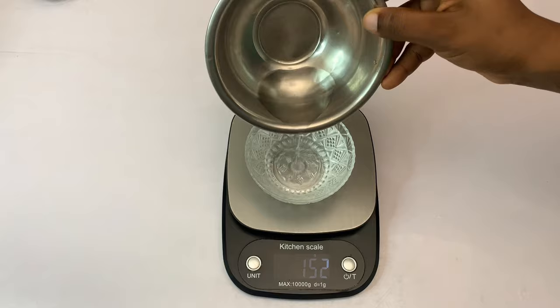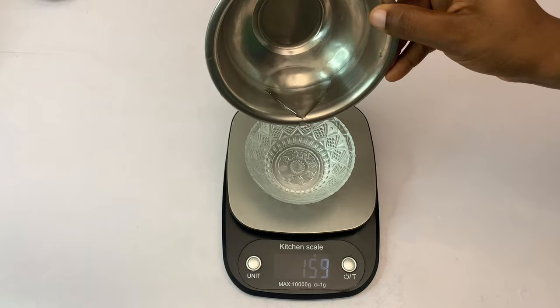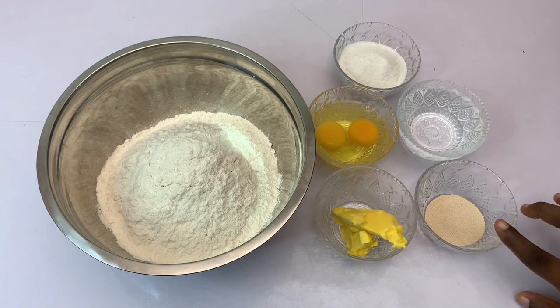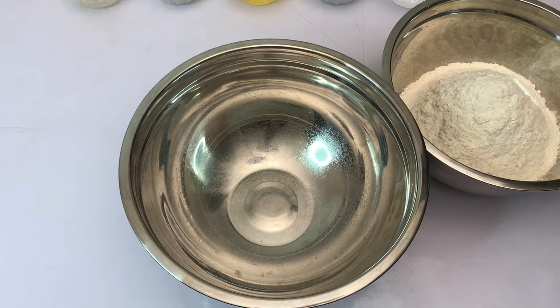For water, you need 150 to 170 grams or mils of water. This will depend on the strength of your flour, so just add the water accordingly. Now we have our yeast, water, sugar, eggs, margarine or butter, and our flour all measured out.